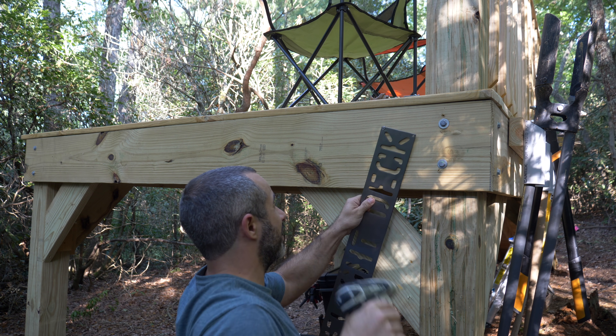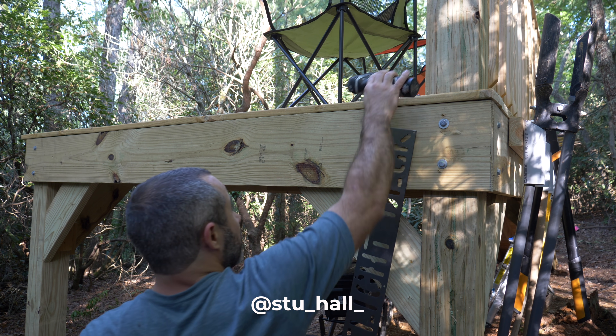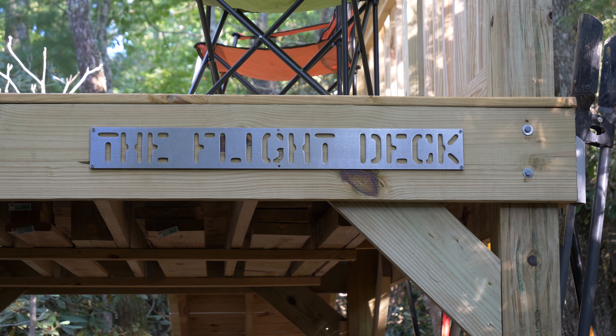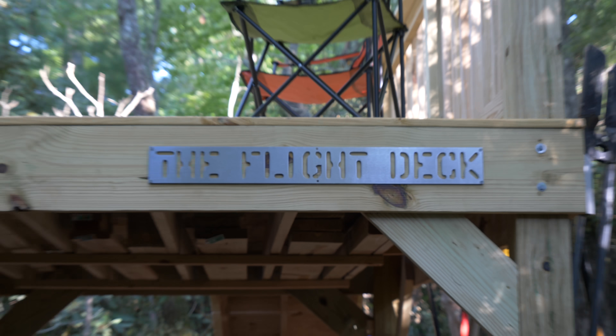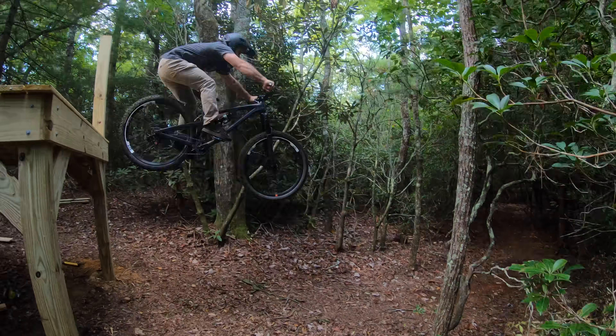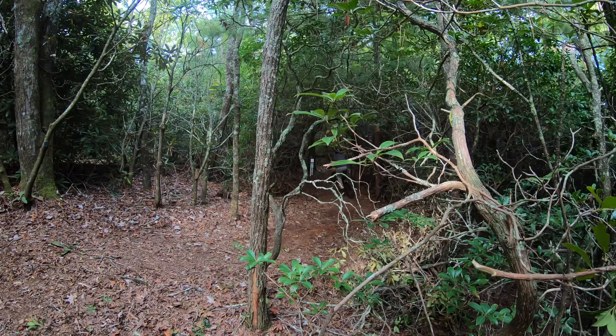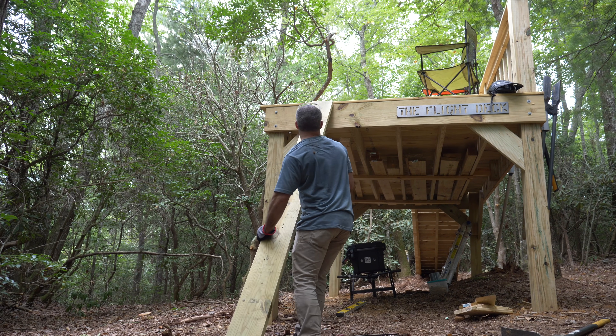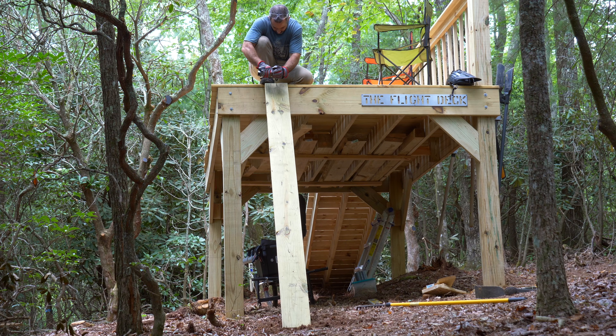My friend Stu used a CNC plasma cutter to make this sign for the flight deck, and it looks awesome. I'm mounting it off to the right to leave space for a roll-in — a roll-in, instead of a 6-foot huck to flat. After installing that sign, I got sidetracked and started thinking about what this roll-in might look like, and ultimately took a break from Woodpecker to do some testing.